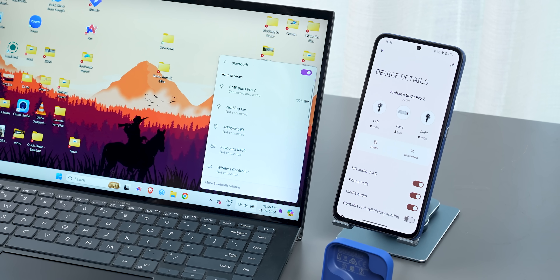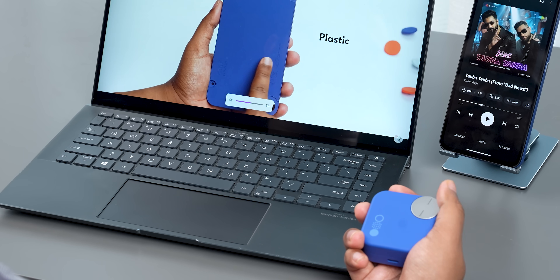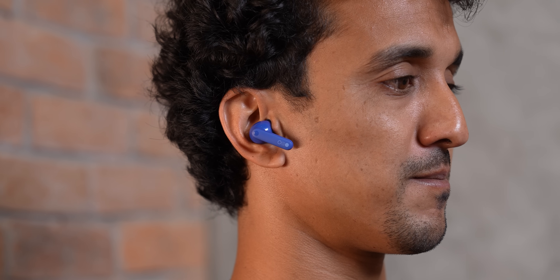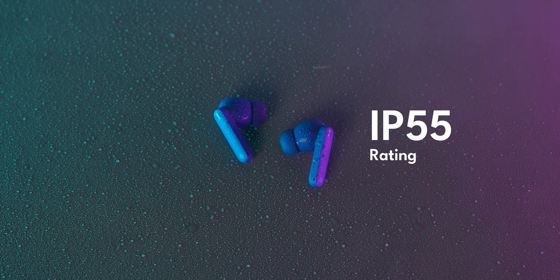Dual connection is also available, meaning you can switch audio between your phone and laptop or tablet depending on the situation. The buds themselves have a very good fit — at least for my ear type — and are comfortable for long listening sessions without fatigue. They also have flat stems, which means more surface area for touch controls, though I never used those given the smart dial. You also get IP55 support, so sweat won't affect the electronics during exercise.